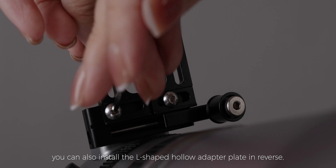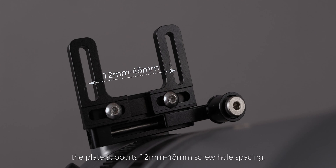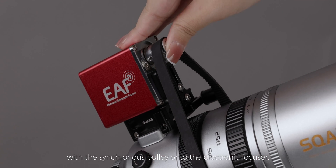If the screw hole spacing of your electronic focuser is wide, you can also install the I-shaped hollow adapter plate in reverse. The plate supports 12mm and 48mm screw hole spacing. Select a suitable synchronous belt and install it with the synchronous pulley onto the electronic focuser.